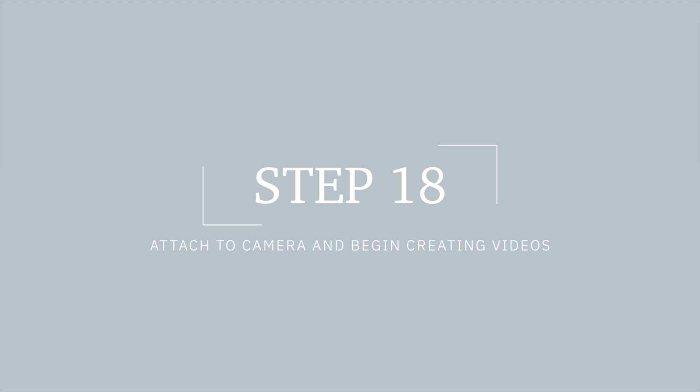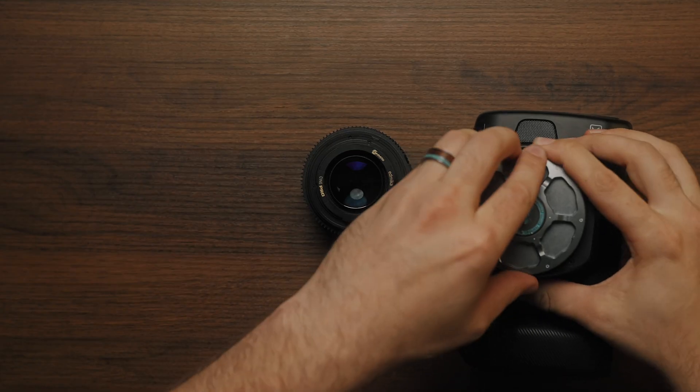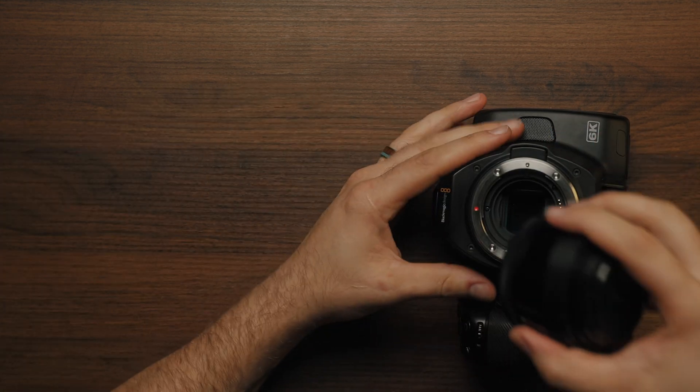Congratulations, we have completed the conversion. Now pick up your lens, your favorite camera, and attach your lens to that camera and begin shooting videos today.